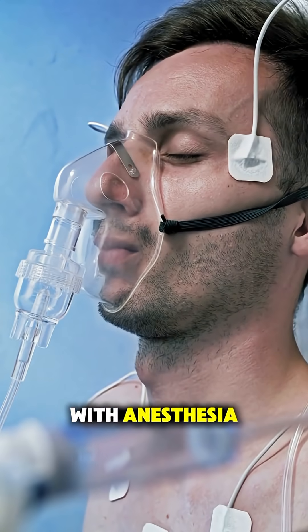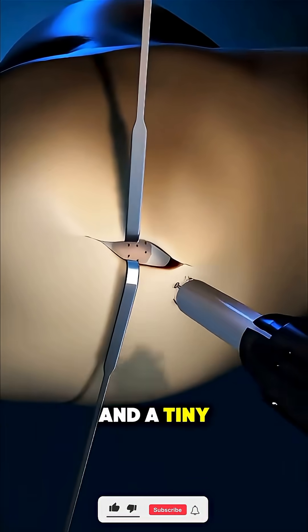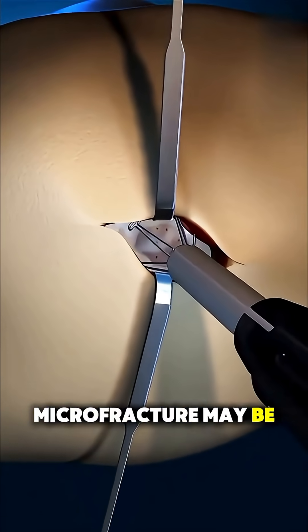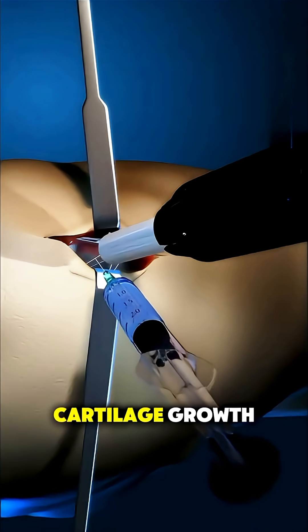The procedure starts with anesthesia to keep the patient comfortable. Small incisions are made around the joint and a tiny camera with instruments is inserted. If the damage is minor, a technique called microfracture may be used, where the surgeon drills tiny holes into the bone to stimulate new cartilage growth.